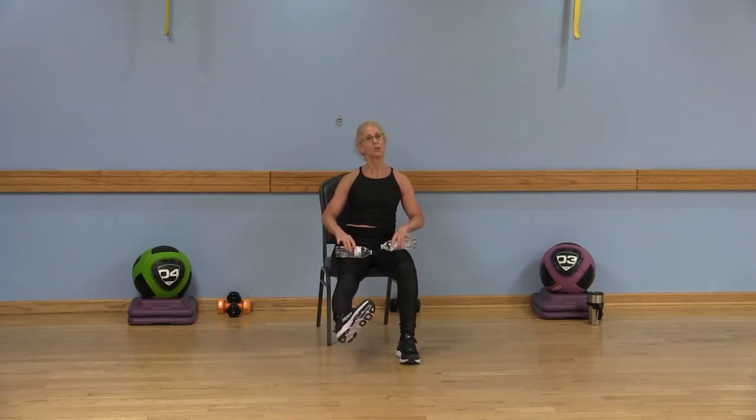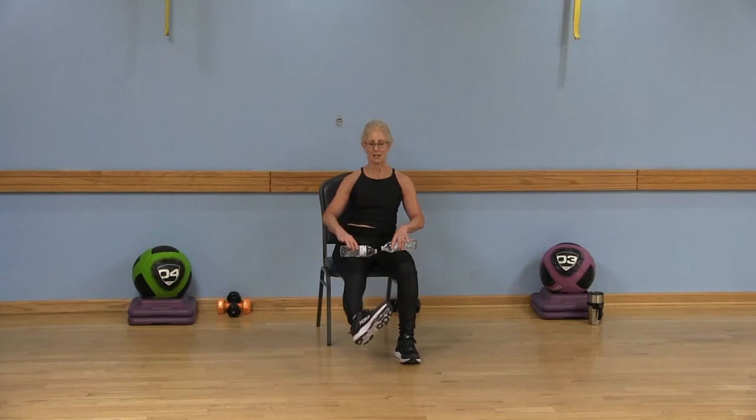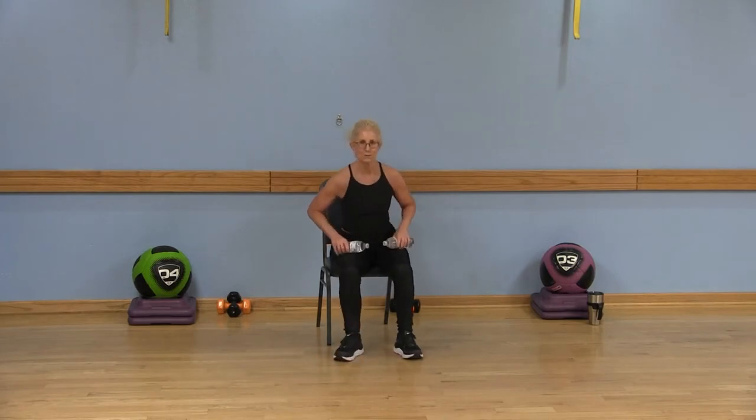Lift and lower. Now turn that left toe to the right — now we're working more of the outer thigh. Just go ahead and lift and lower. Give me a couple more here — and lower. Exhale as you lift, inhale as you lower. Go ahead, bend that leg, place that foot on the floor.